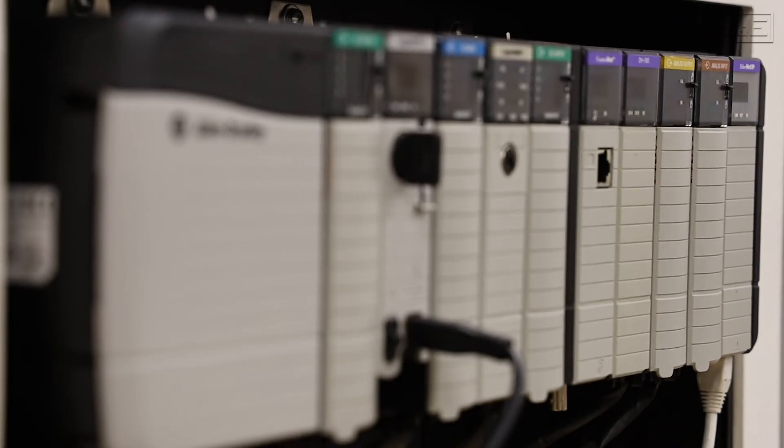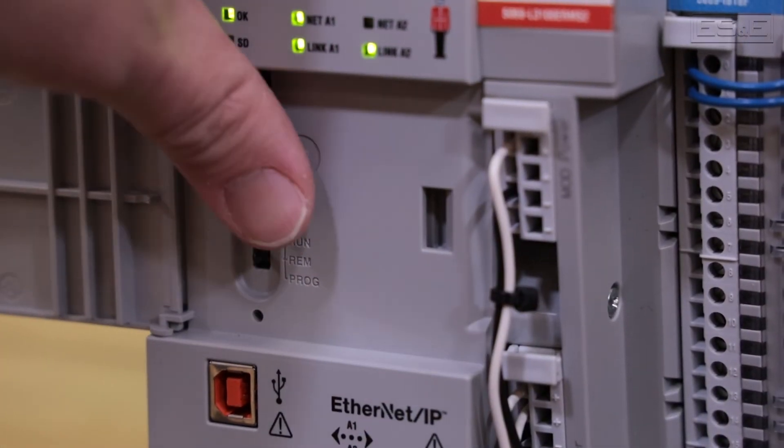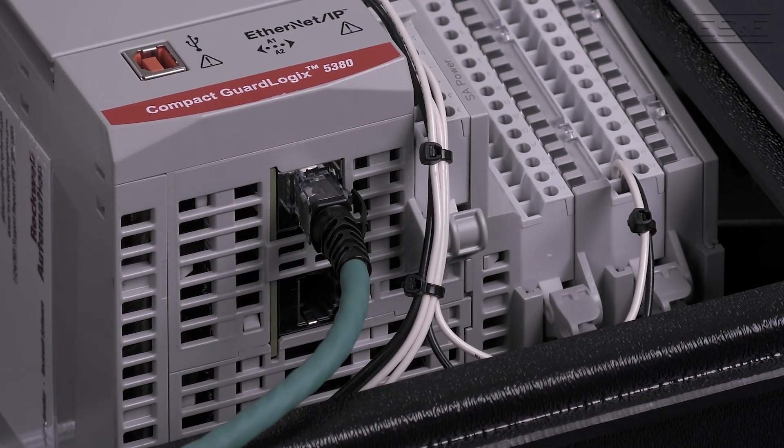When working with any Logix 5000 controller, they all have the options to integrate safety, networking, and motion. When looking to size your controller, Ethernet connections and I/O count will help drive you to an appropriate controller.